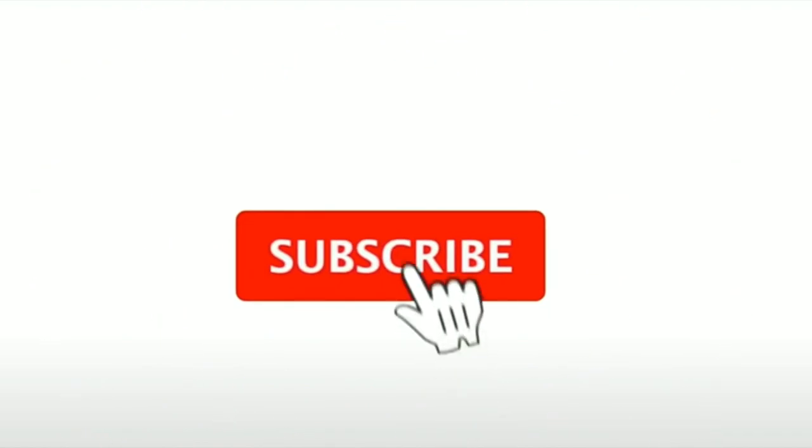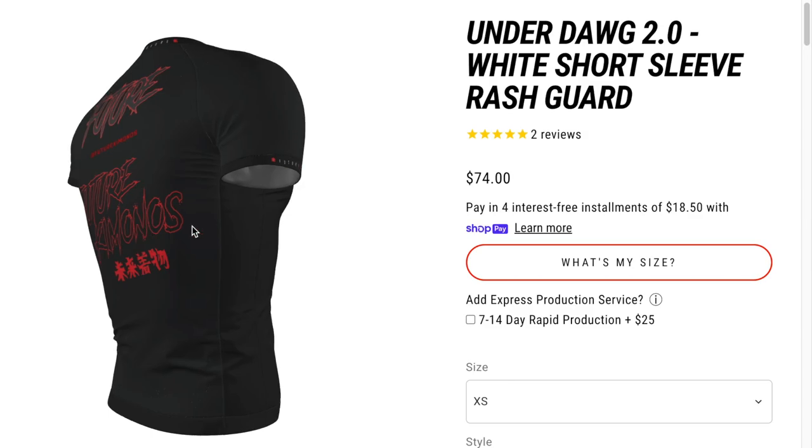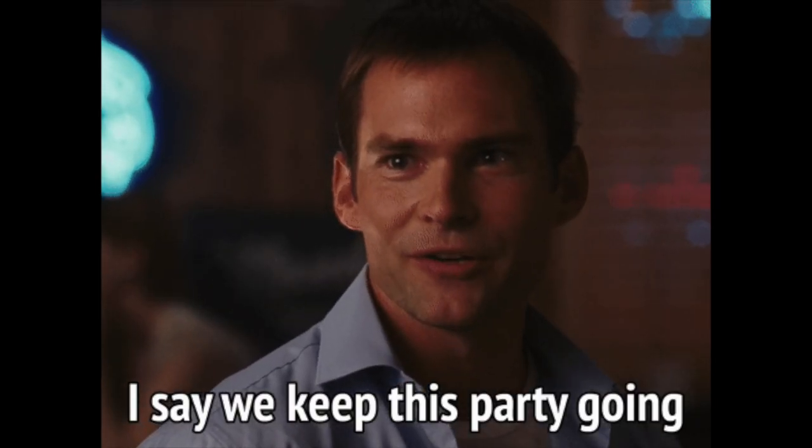If you're looking for a free way to support the channel, just like, subscribe, and share the video. You can also check out the discount codes and Patreon link in the description below. Thank you all for the support and we'll see you in the next video.